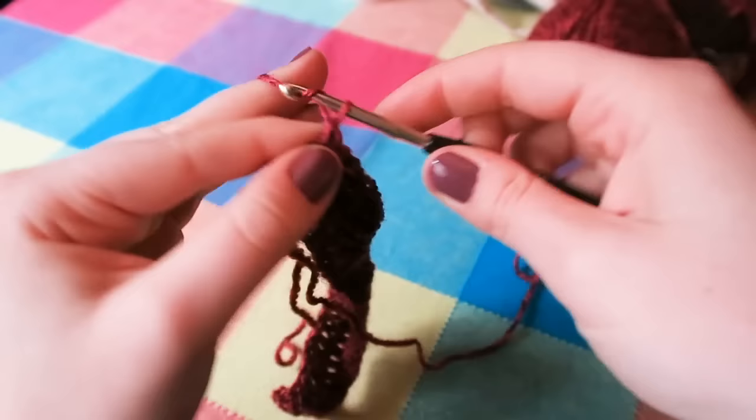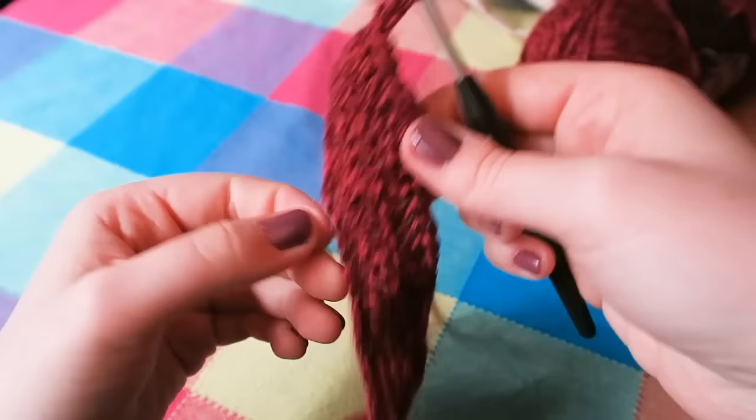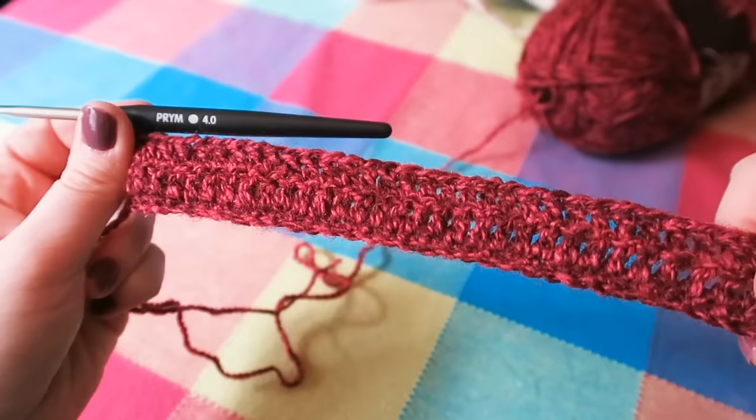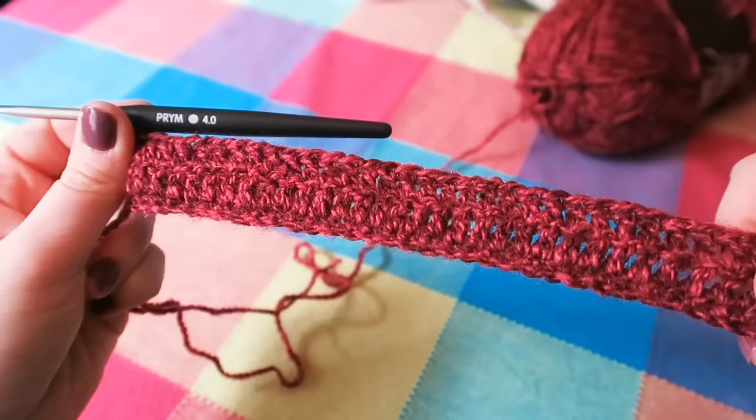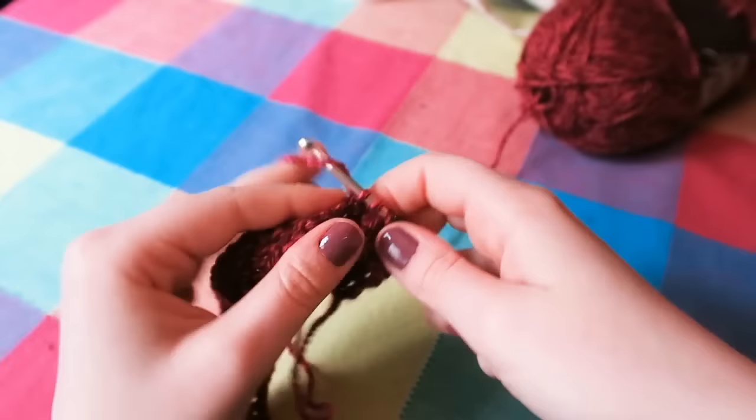So you're going to repeat this step of a row of trebles, chaining two, turning, until you have a total of 21 rows. But on that last row, don't chain two. Just keep going backwards and forwards with your treble crochet, or your US double crochet, until you have a total of 21 rows in your wrist warmer.